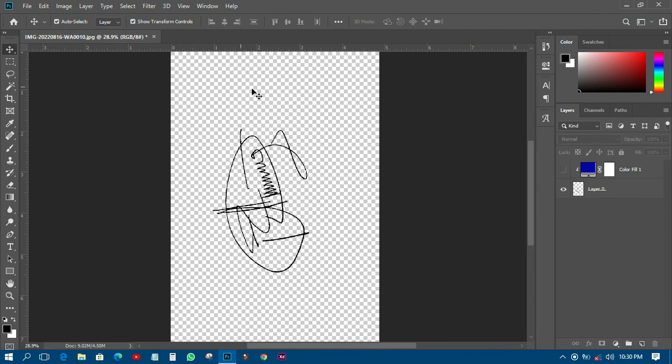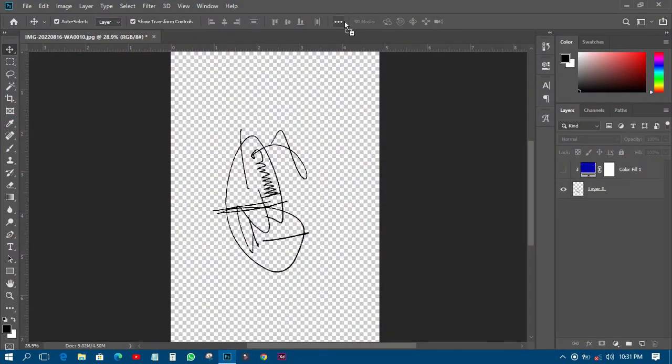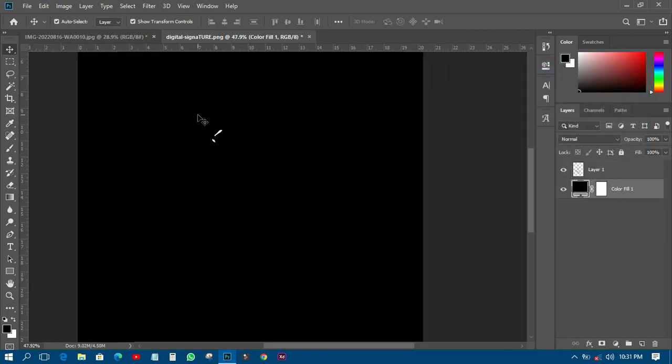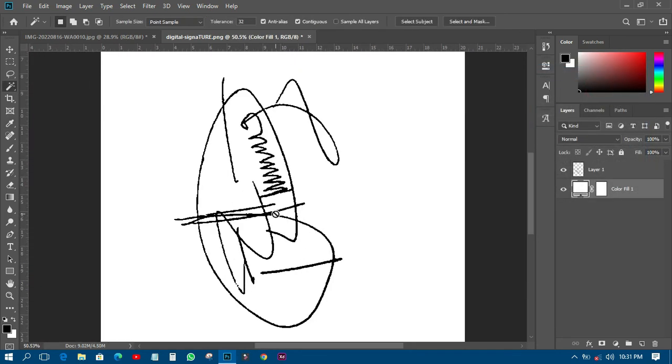It has now saved into my folder. You can see that it won't show a preview because it's a PNG with a transparent background — the white areas have been removed. If you want to verify, just add a black background behind it and zoom out to see it clearly. That's how you create a digital signature in Photoshop. You can use it in Microsoft Word or anywhere you need to sign — no need to print and scan anymore.